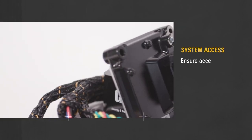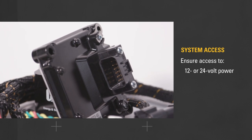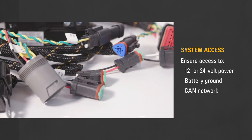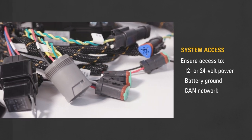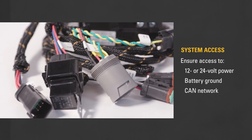Second, make sure you have access to 12- or 24-volt power supplied by the ignition system. The seat belt reminder module also needs access to the battery ground and the CAN network. If your machine doesn't communicate via CAN, then make sure the seat belt reminder module has access to the parking brake switch signal.